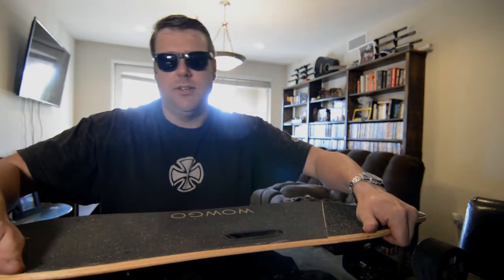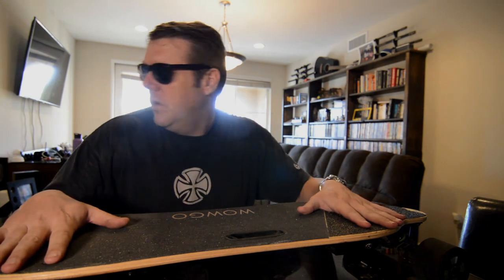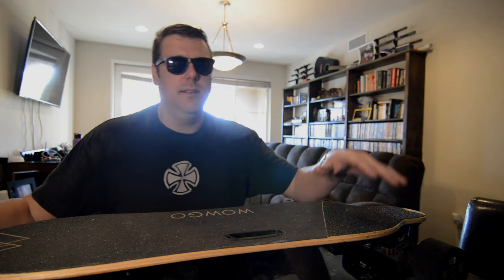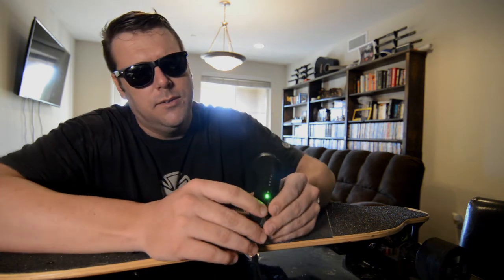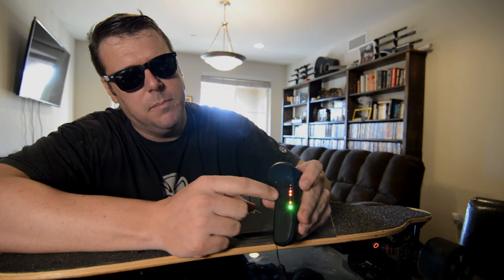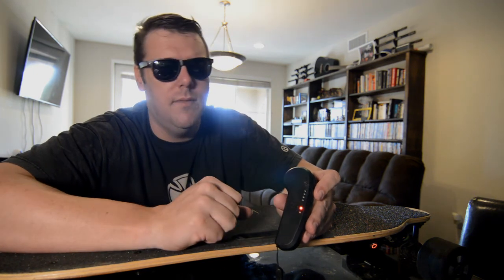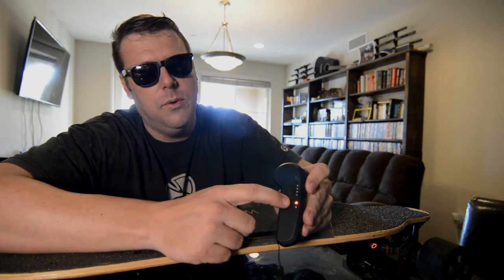Once the controller is connected it stays solid red. The board has dual hub motors and 90mm wheels. I went with the version that has the 4 amp-hour battery, so I'm supposed to get about 10 to 12 miles. I recently did about six miles on it, and right now the battery indicator is showing 2 out of 4 bars after that six-mile ride — not too shabby and on par with the claimed range.